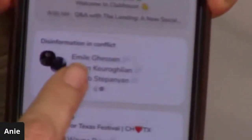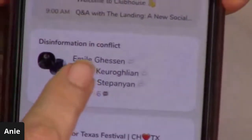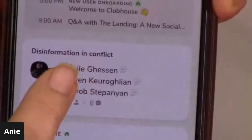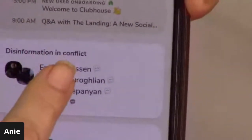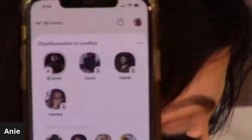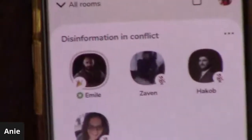Right now they're still live - look, you can see Emil Gisen hosting. The topic is 'disinformation on conflict.' My following has grown massively from the diaspora mainly because the eyes and ears have been on the ground.